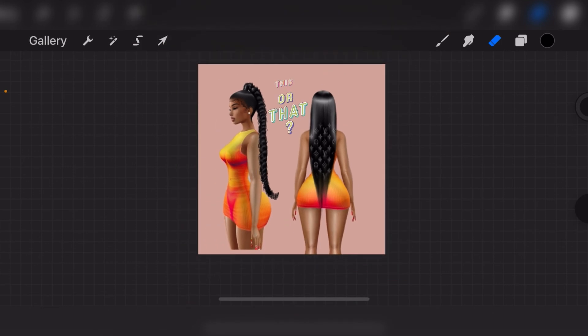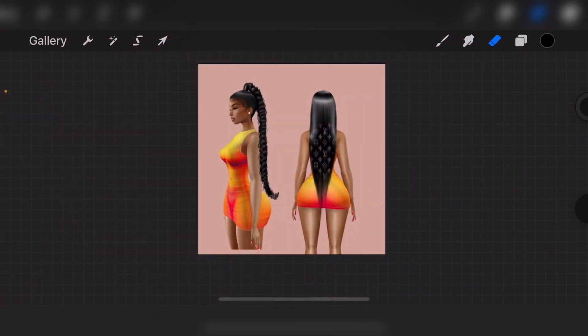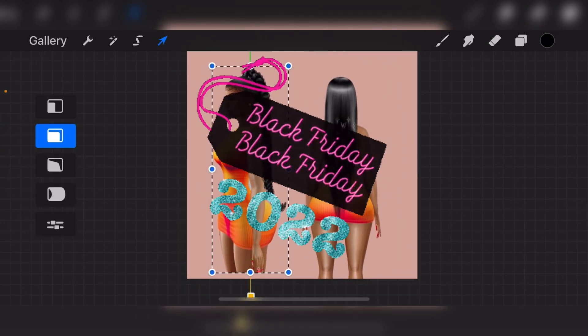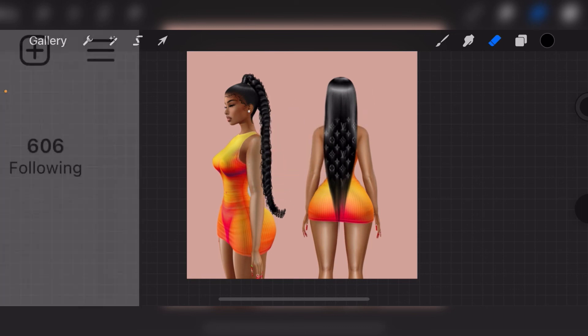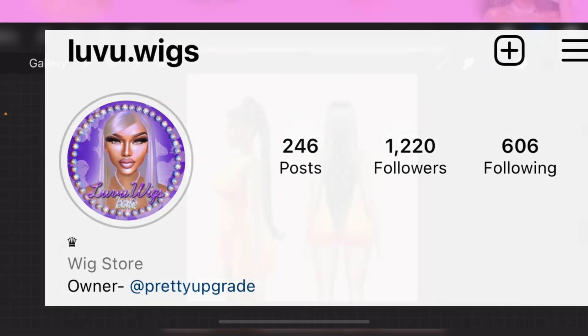That's one of my newest wigs placed. You can comment down below if you like the side-profile wig better or the back-facing look better — I'd really like to know your thoughts on this new collection. I'm very excited to launch, and please keep in mind there will be a crazy good sale on Black Friday, which is November 25th. I'm hoping to launch before then, so thank you so much for watching, and please don't forget to follow my wig page on Instagram, which is luvU.wigs.